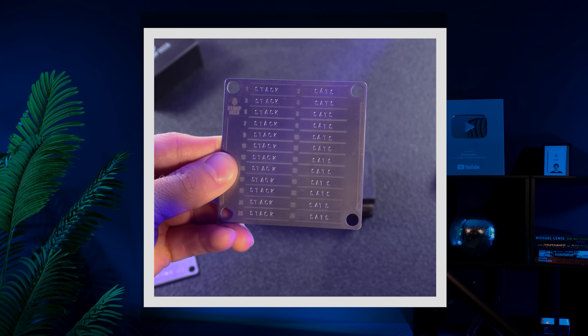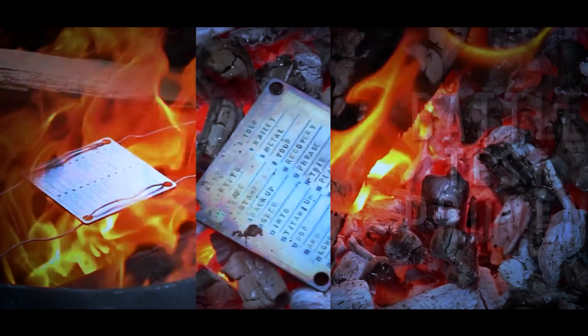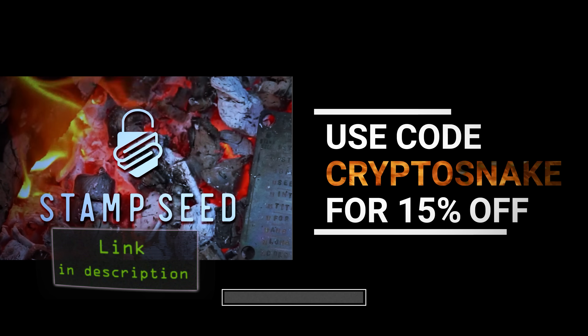Before you move on, make sure your seed phrase is stored somewhere safe where no one else can get to it. For extra protection, you might want to back up your seed phrase on a titanium plate instead of paper. I recommend Stamp Seed — this is the leading brand in this niche. Use my discount code CRYPTOSNAKE for 15% off all Stamp Seed products. The link's in the description.